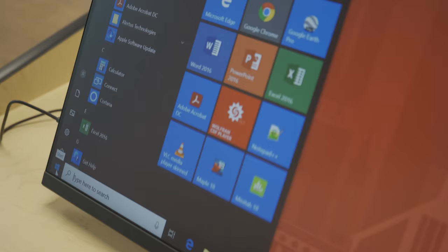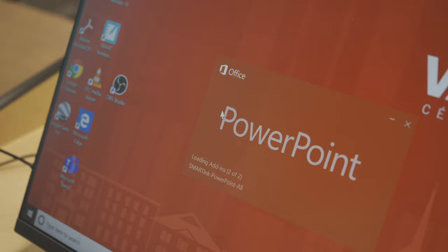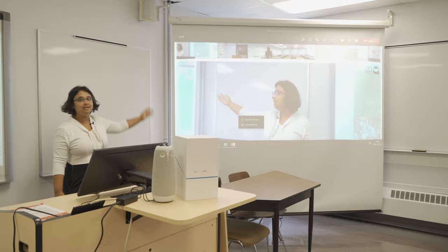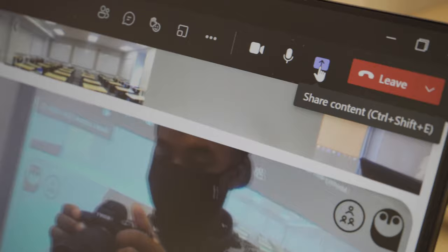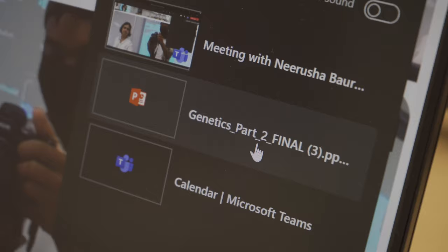Now you can open anything that you want — Word, PowerPoint, Excel. We will focus on PowerPoint. On the drop-down screen, you will see your students who are online, and on the smart board, you are going to see your lecture. To share your lecture, click on Share Content, then go to Windows, then select your lecture.